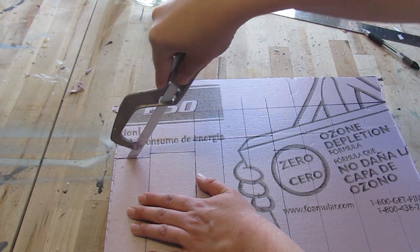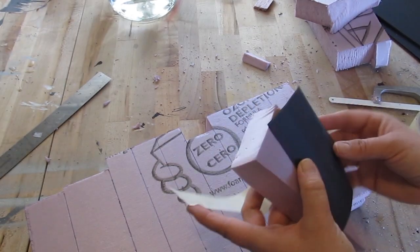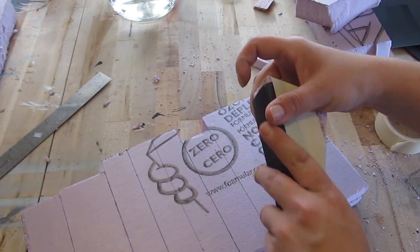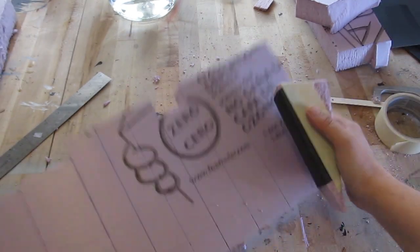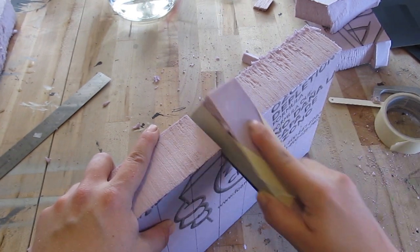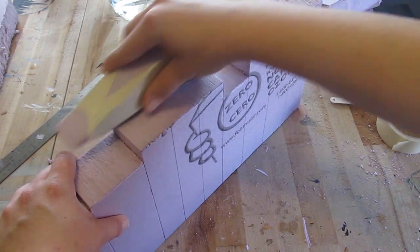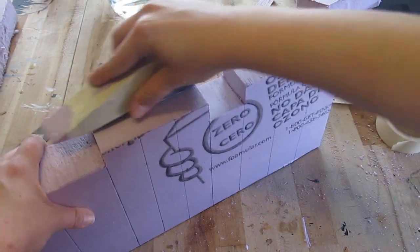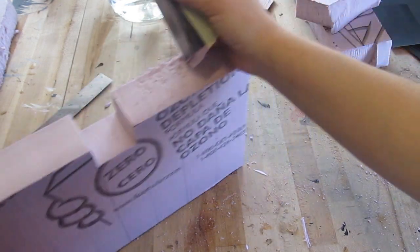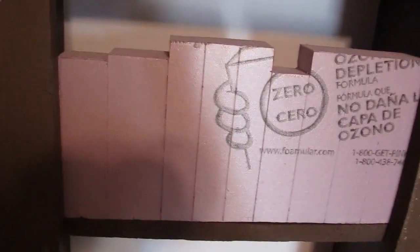Cut them out — this foam is really easy to cut. Put a little bit of sandpaper on a block of foam and use that to sand everything smooth. Looks good, I like it.